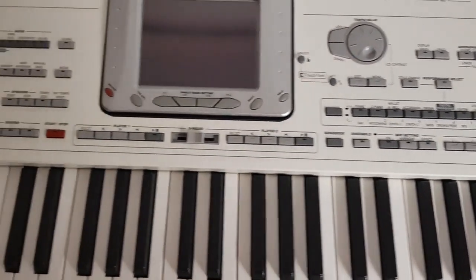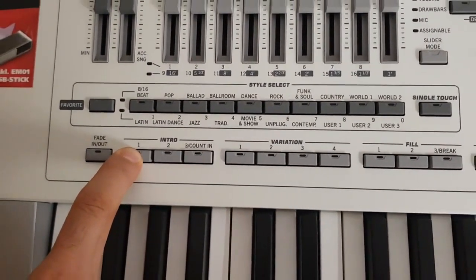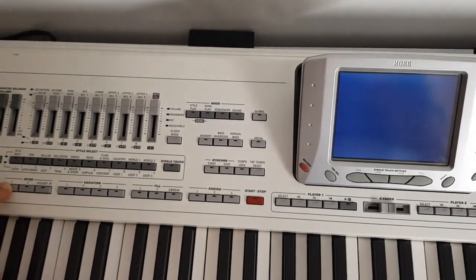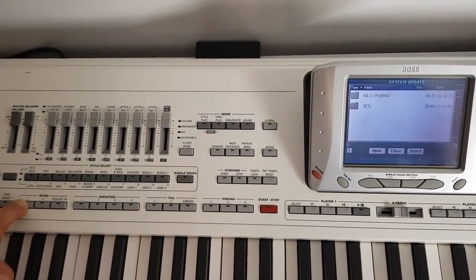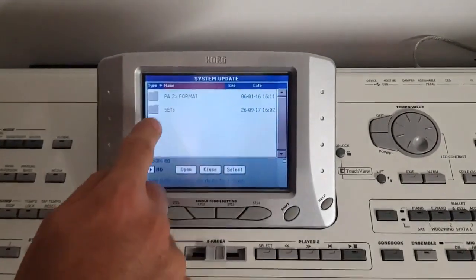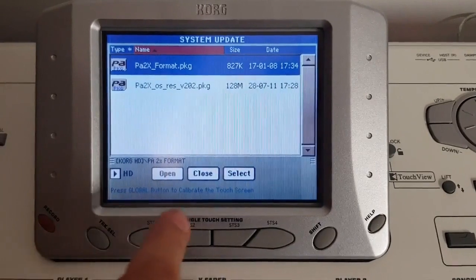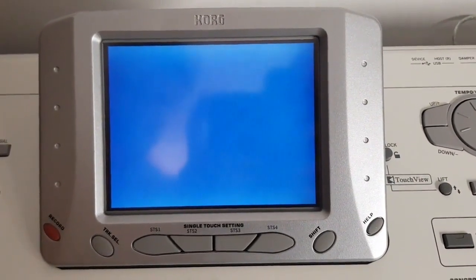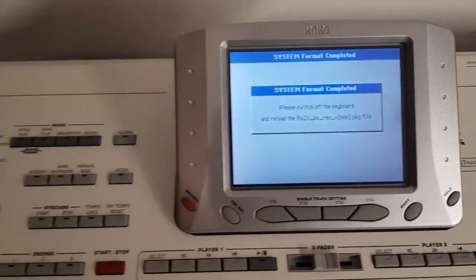First of all, I format the internal memory of the device. Please follow me. I press the Intro 1 button and then I hit the power button. I wait until I see the menu. I will choose from the hard disk the format option, then I select it. It asks 'Are you sure?' — Yes. The first step is done.